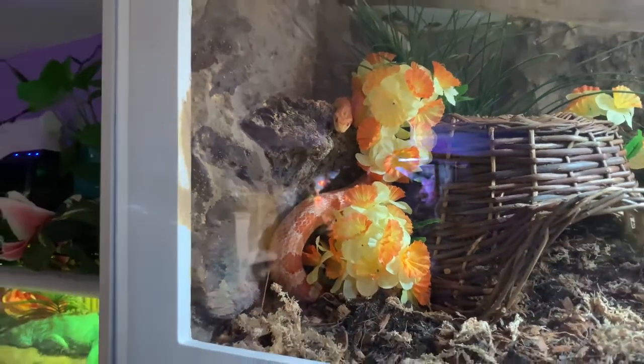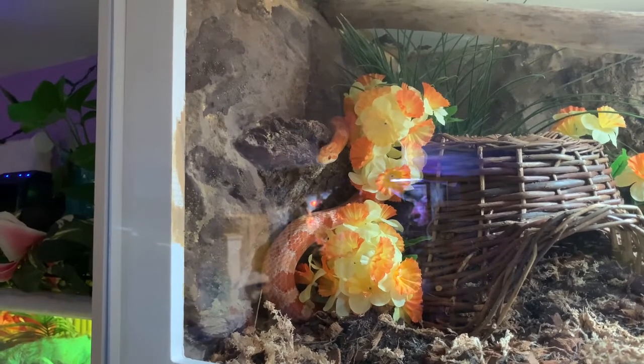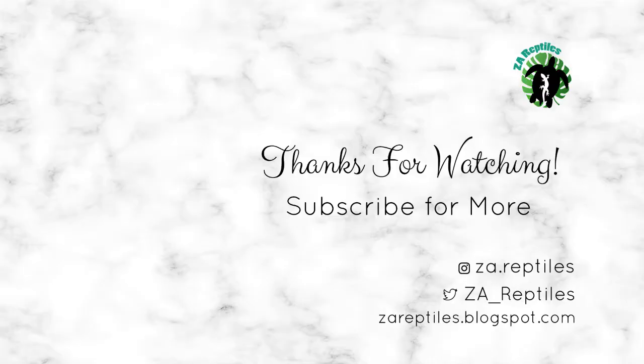That is it for today's video! Let me know what you think of her new enclosure in the comments, and don't forget to hit that subscribe button so you don't miss the next upgrade video and the long-awaited room tour. Thank you guys, and we'll see you for the next video. Bye!